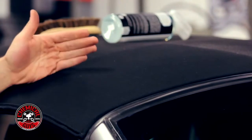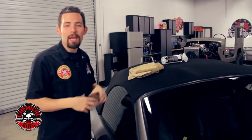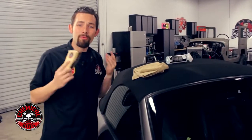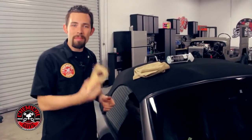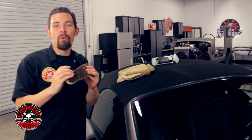Now our top is clean and ready to be protected, so the convertible top can last for years. When you're cleaning any type of convertible top, you can easily reach for the right tool — the Chemical Guys Convertible Top Cleaning Brush made out of 100% horse hair.